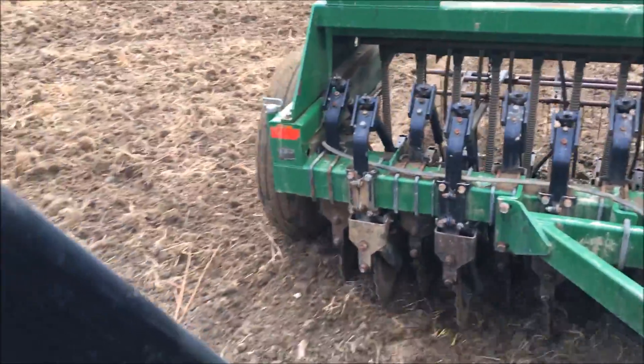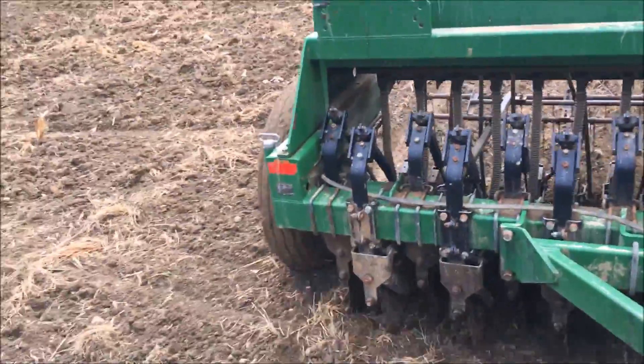You can see the dirt is not really sticking to the tire, so it's not too wet.